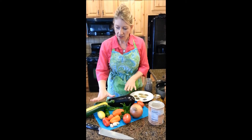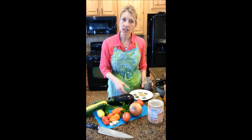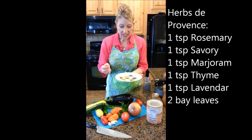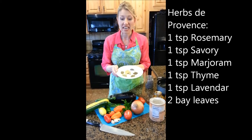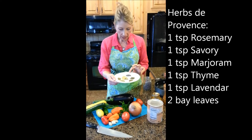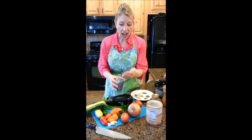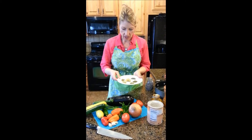Ratatouille almost always has eggplant, some kind of squash, some kind of pepper, onion, garlic, and some herbs. The most traditional flavoring is Herbes de Provence, a spice mixture that classically contains marjoram, thyme, rosemary, savory, and may include ground bay leaf. It also may include buds from the lavender bush. Lavender adds a piney, fruity element that is quintessentially Provençal. You can buy Herbes de Provence in a spice jar or just make the mixture yourself, which is what we've done today.